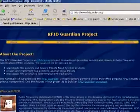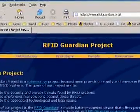For more information on these other functions, please surf over to www.rfidguardian.org, and you can find some more information as well as some academic papers concerning the subject.